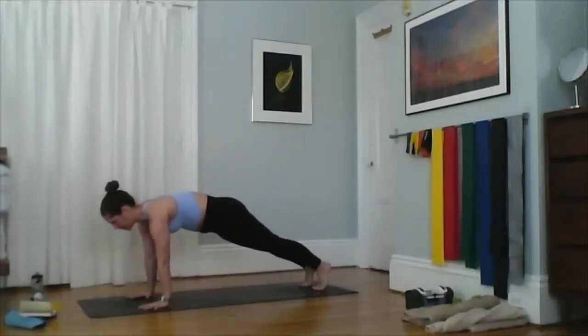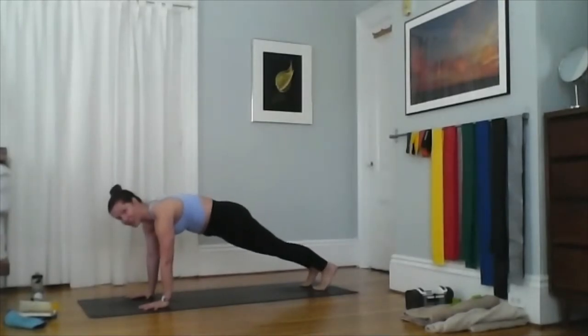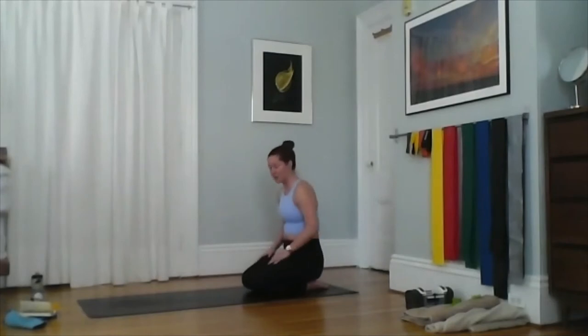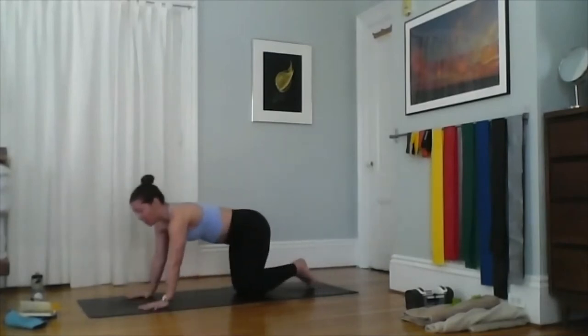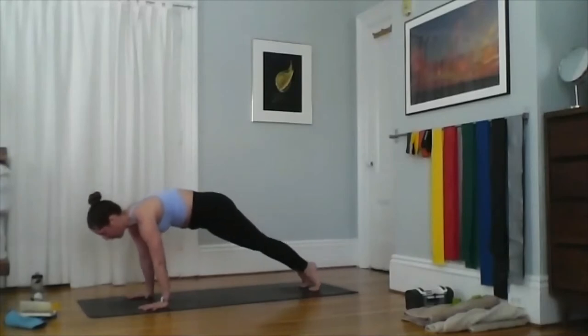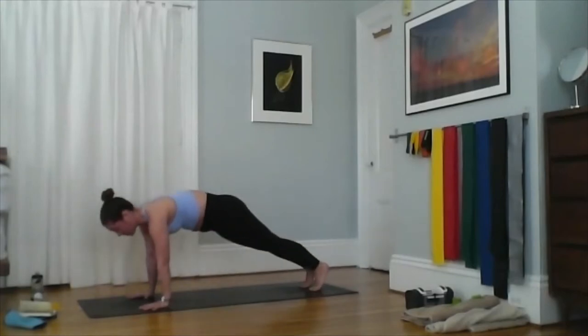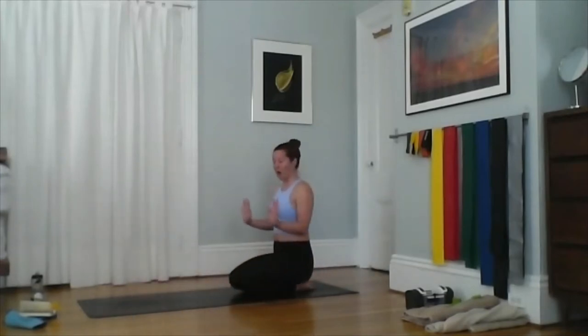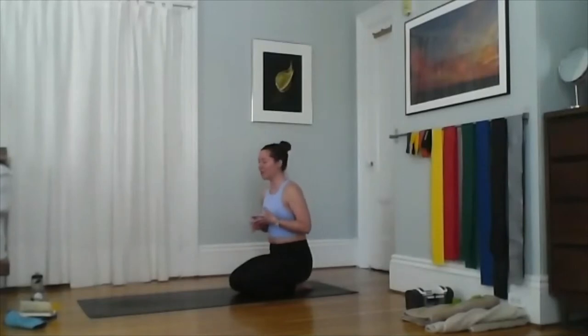If upward facing dog doesn't feel good on your low back, you have two options. First, hold high plank the entire time — when I say inhale upward facing dog, just stay in high plank and send your hips up for down dog. Second, if you want to build shoulder strength without the backbend: lower halfway in chaturanga, then press straight back to high plank, then to downward facing dog. You can also do the chaturanga push-up from your knees, then find high plank and downward facing dog.